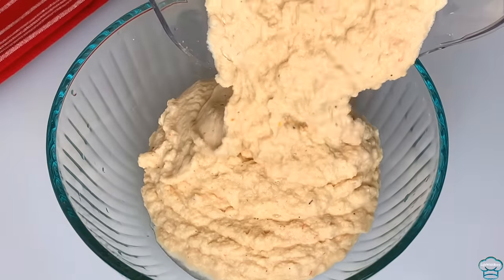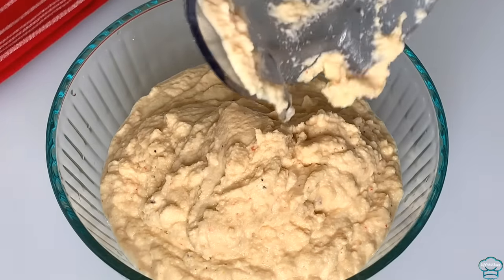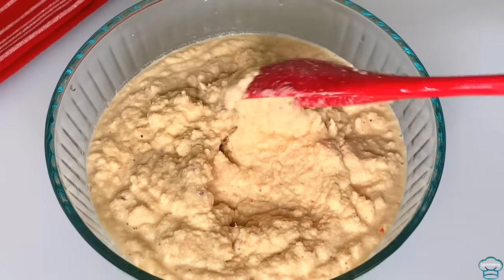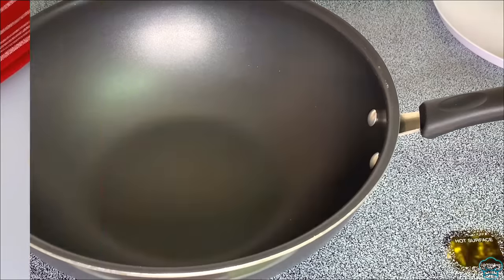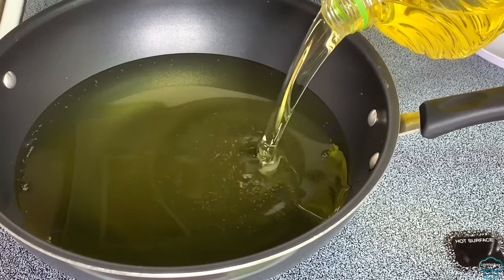This is what the blended beans looks like — you can see I didn't use too much water, and it's smooth but not super smooth. For akara it doesn't need to be super smooth. Add oil in the pan for deep frying and start heating it up.